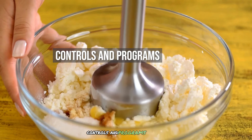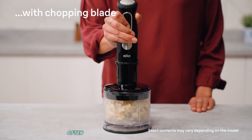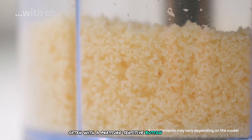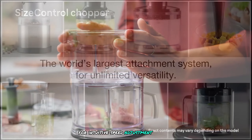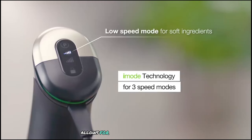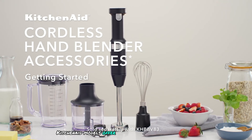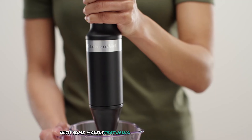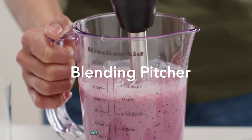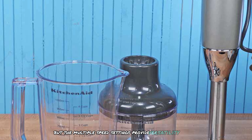In terms of controls, Braun models feature variable speed controls, often with a pressure-sensitive button for intuitive speed adjustment. There are no preset programs, but the variable speed control allows for precise blending. KitchenAid models offer multiple speed settings, with some models featuring up to five speeds. There are no preset programs, but the multiple speed settings provide versatility.